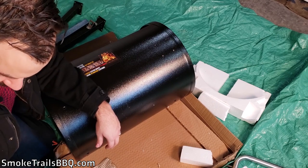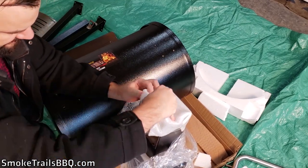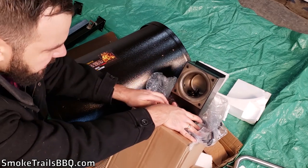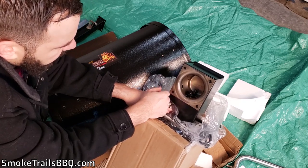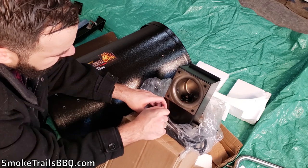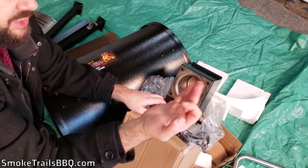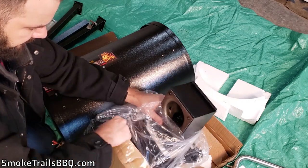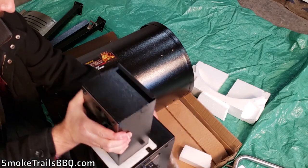Now let's look at the electric components. This is the auger box — where the pellets go in. Based on my limited knowledge of pellet smokers, this looks to be the main burner: the auger pushes the pellets out and the flame gets started with that little tube. There's some oil on the surface for protection — assuming it's food safe.